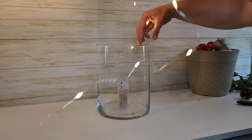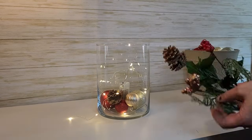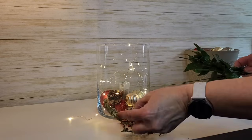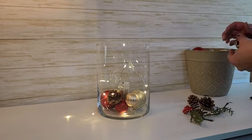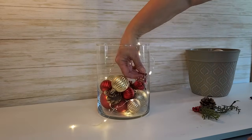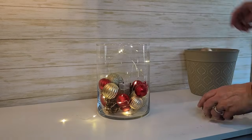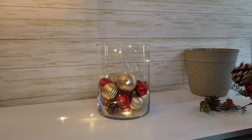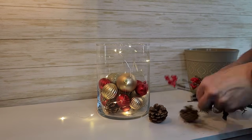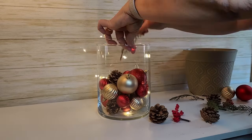I'm going to take it one step further — put the lights down in the center, start adding ornaments, and then use some of these pine cones and berries from Dollar Tree that have a little bit of gold glitter on them. I'll add pieces of those along with a little bit of greenery as well. I really like the mix of the elegant shiny ornaments and lights with the rusticness of the pine cones, evergreen, and berries — it makes it look very high-end. And the best thing is it cost me less than $12 to make.